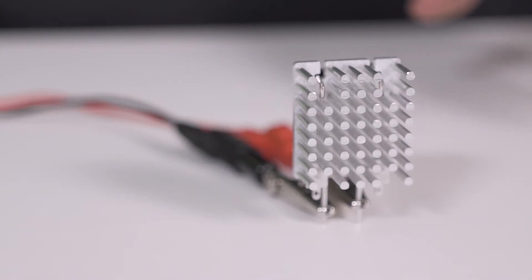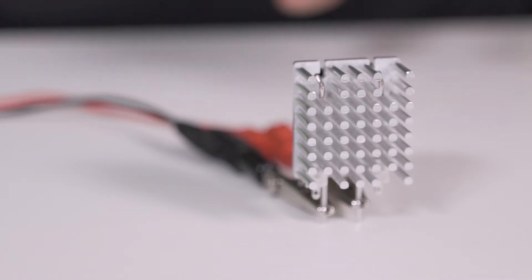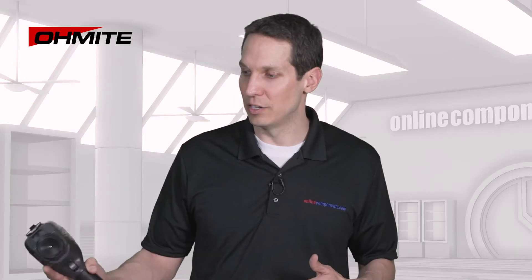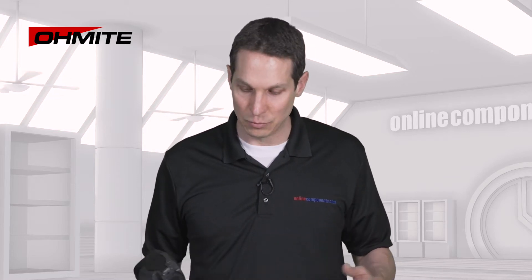Let's give this a couple more minutes — maybe another 10 minutes — to let it come up to equilibrium so we can see how the temperature spreads across the structure. Right now it's dissipating around 8 watts, and we'll see what happens.